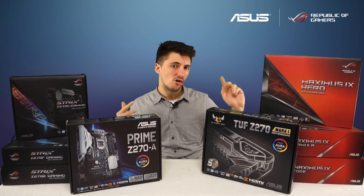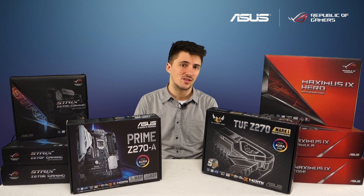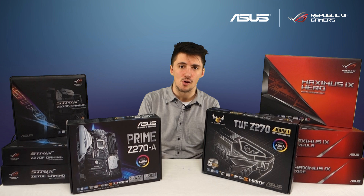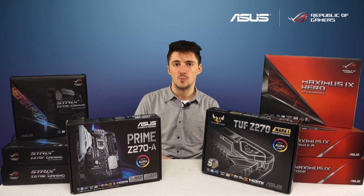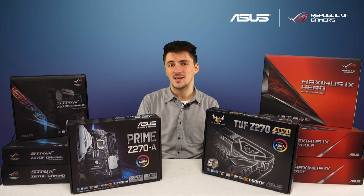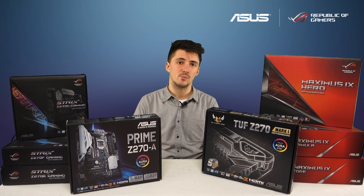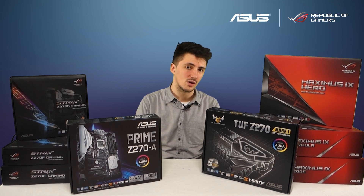Moving on, we've got the Maximus 9 Hero, which is the direct successor to the Maximus 8 Hero. As well as adding Aura support and Safe Slot, which were missing from the Maximus 8, this has a dedicated DAC amp built in so audio quality is going to be really, really good — comparable to buying a separate audio card.